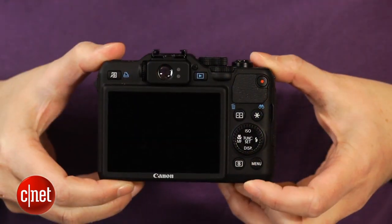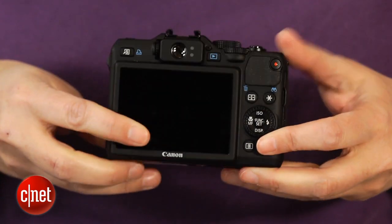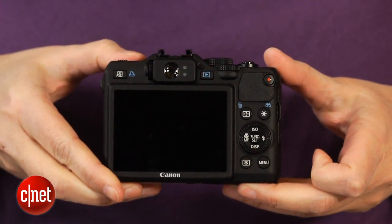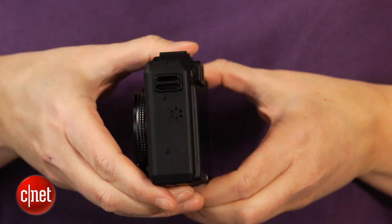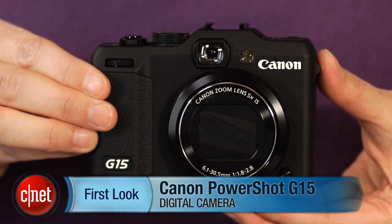While it doesn't offer best-in-class photo quality like the more expensive Sony RX100, it does have the viewfinder and shoe that the Sony lacks, and it remains an all-around good option for advanced photographers who like jacket pocket portability. I'm Laurie Grunin, and this is the Canon PowerShot G15.